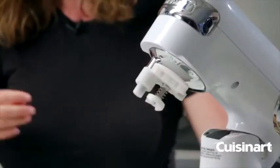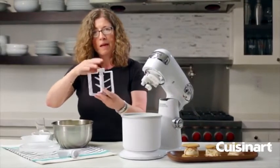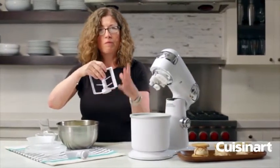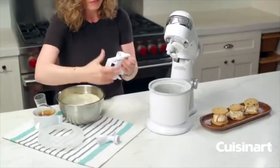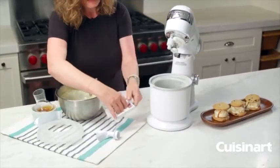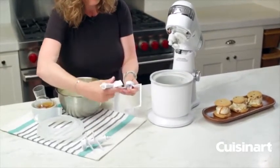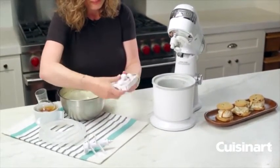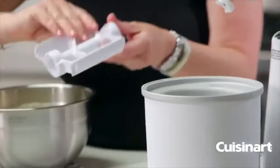Then you're going to pick one of your paddles. This one is for making items from raw fresh fruit, and this one is for making ice cream. You pop it out by pulling on it and placing in the ice cream paddle. So this paddle is for fresh fruit, and this one is for ice cream.